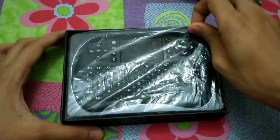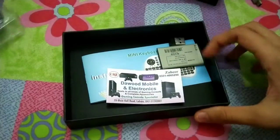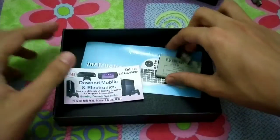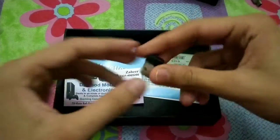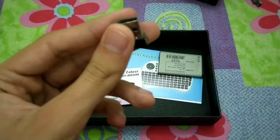Nothing else in the box. First, we have the keyboard — the wireless keypad. And here is the plug-and-play wireless connector which connects the keyboard with the device.